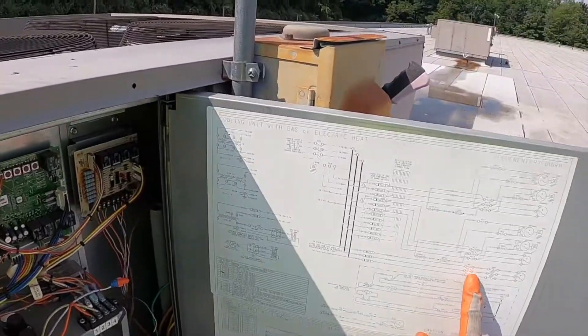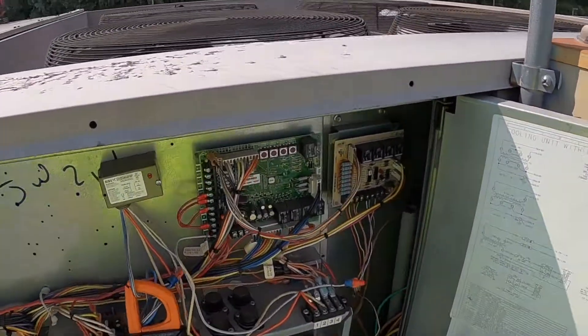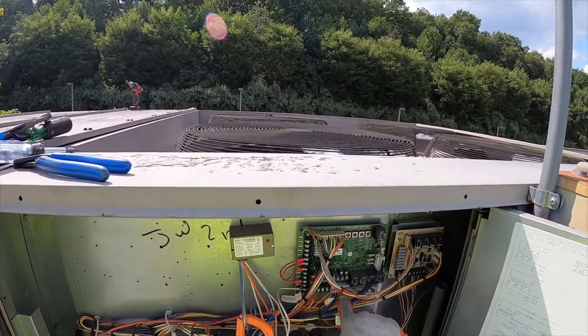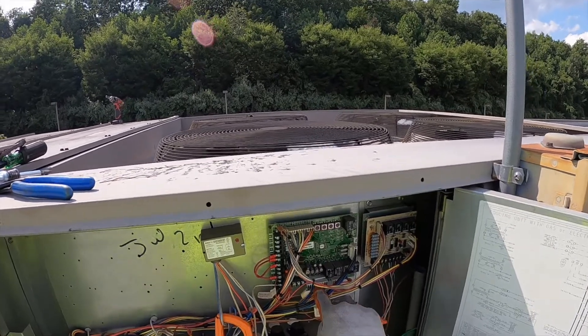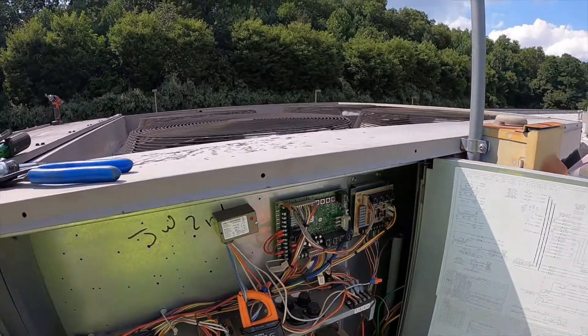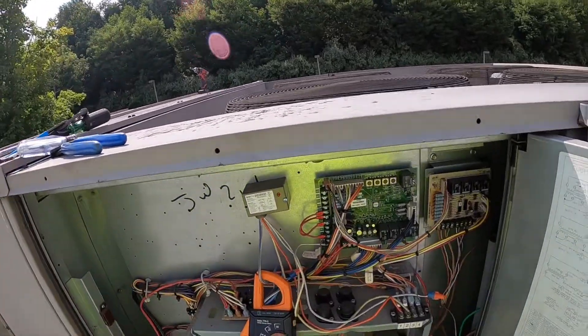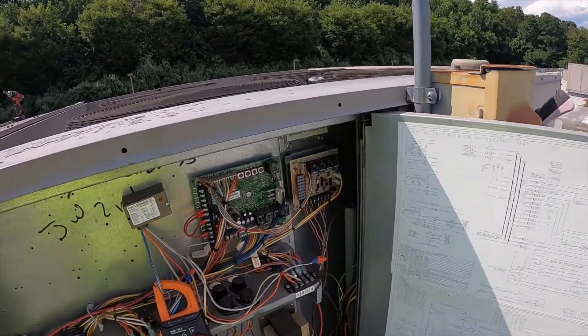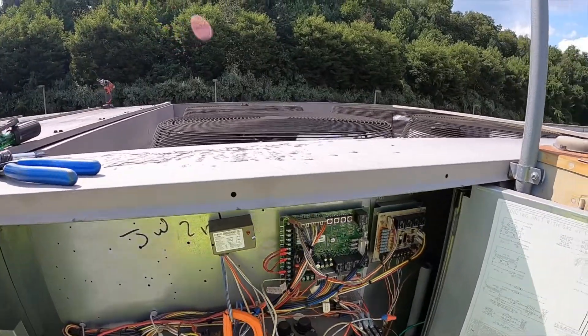You can check out the control board — it's all labeled on there. I have 24 volts going out and coming back from the pressure switch on each — the low pressure and high pressure switch — they're wired separately. The only other thing that could be holding this off, which obviously with compressor two running we know isn't the case, is the low ambient switch.